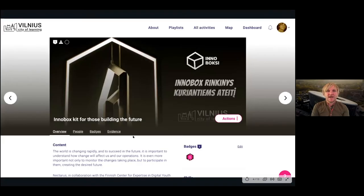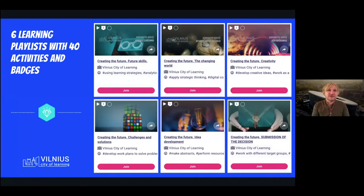We created a number of learning playlists on Vilnius City of Learning, which included six topics. Similar to Tilburg City of Learning, we focused on global youth skills as a starting point. We created a playlist where young people could self-assess their readiness for the future, look into their strengths and the skills they possess now, and where and how they can develop these skills in the city.